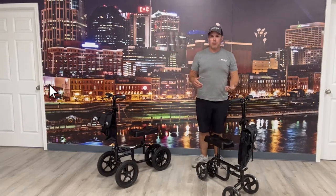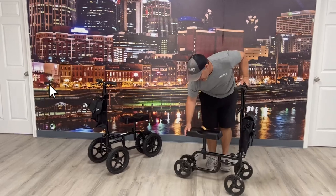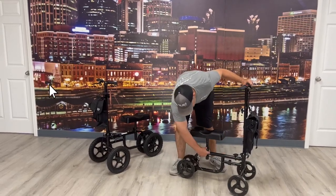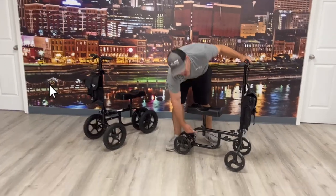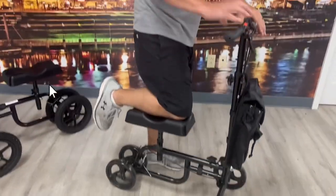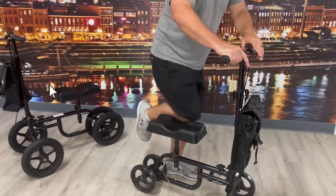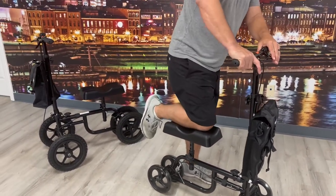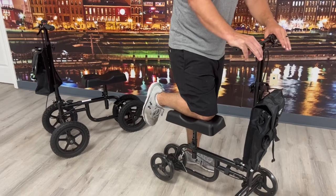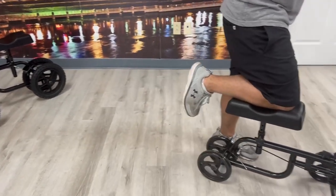I want to show you how they disassemble — they're very easy and they work the exact same way. There's a knob below here that you can adjust to set the seat to the proper knee height. You want that height right — you don't want your knee bent too low or raised too high. You really want that knee pad at a good height where your hips feel level, so you can push around comfortably.